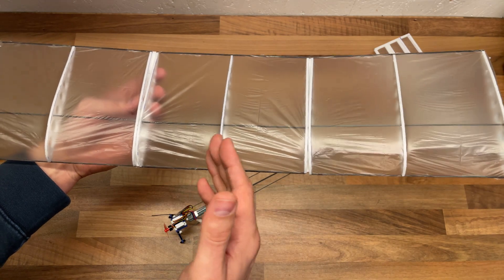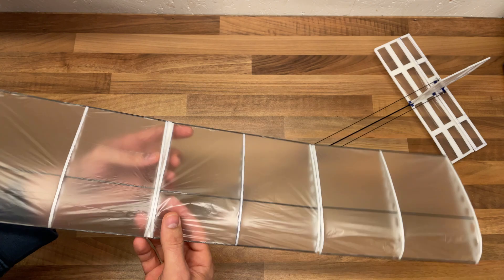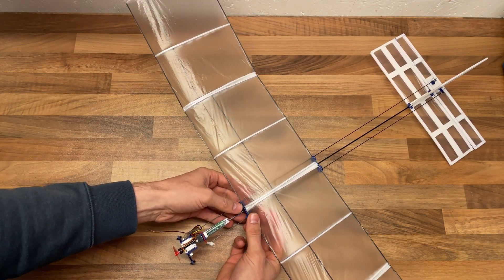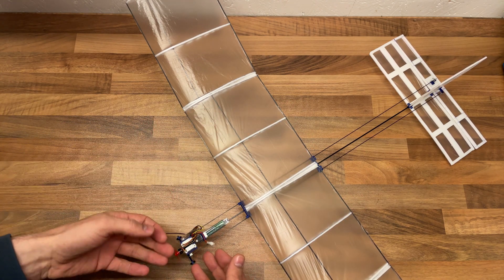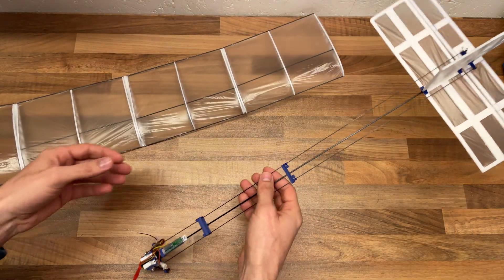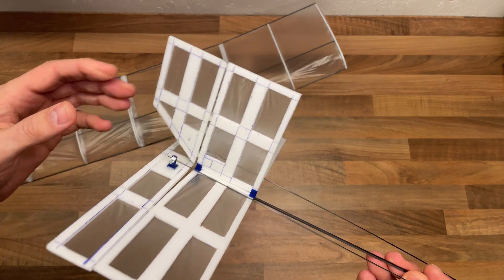So that was really cool. But this introduced another issue — I quickly learned that the CG was off a lot because of the reduced weight of the wing. And I couldn't really do anything much more in the front, so I had to reduce weight on the tail. So I built this new tail.